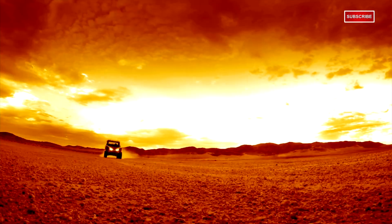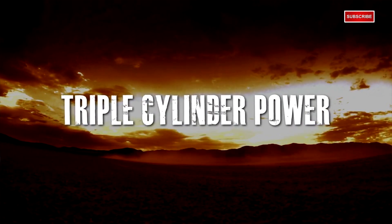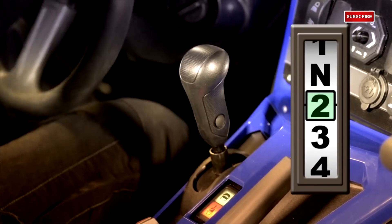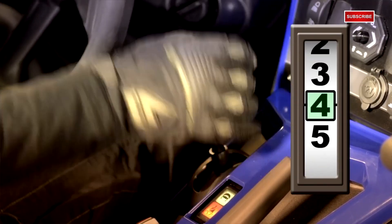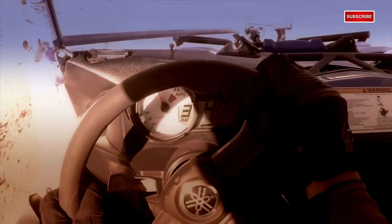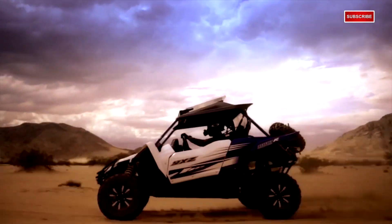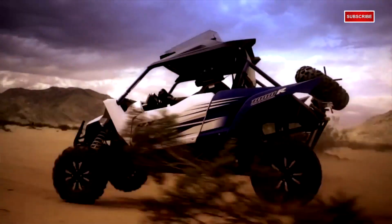Now that brings us right into the meat and potatoes of this segment, which is the key factors and what makes this thing move. It's 114 horsepower and 80 mile an hour top speed. We'll start with the industry-first 998cc inline three-cylinder engine tied to a five-speed sequential shift manual transmission. You've got a 10,500 RPM redline, so that gives you plenty of room to play with all that horsepower. According to Yamaha, that manual transmission helps deliver about 20% more horsepower to the rear wheels compared to the competition.